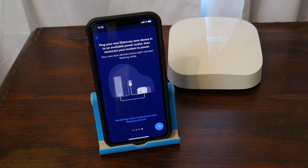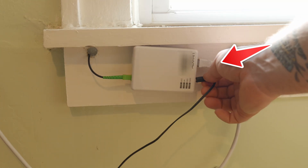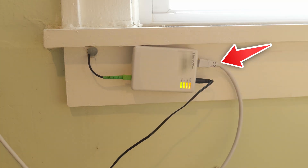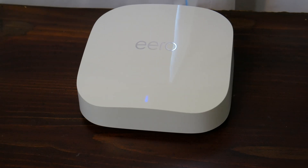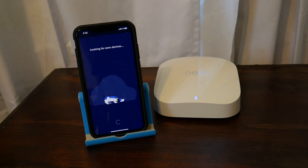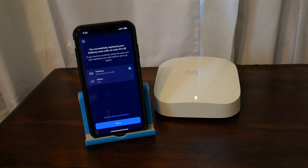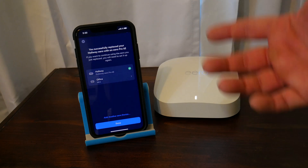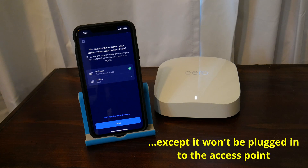Then connect the ethernet cable to the modem or access point and connect the power supply. Then plug in the Eero Pro 6E — and we have power. Once the light on the Eero is flashing white, hit next. It's going to search for the new Eero and set it up. And that's it — super simple setup process. I'm going to replace the other Eero on the different floor, and the process is exactly the same.